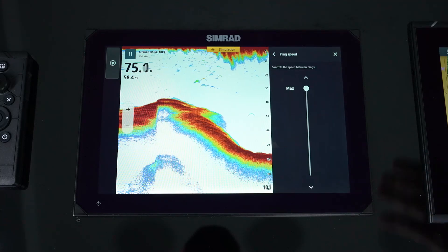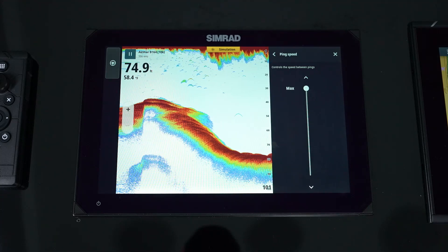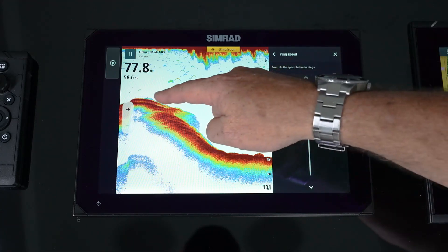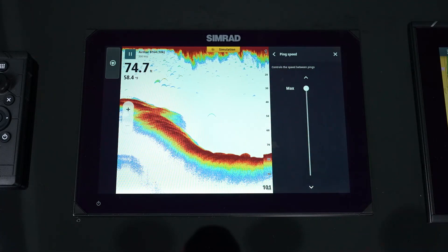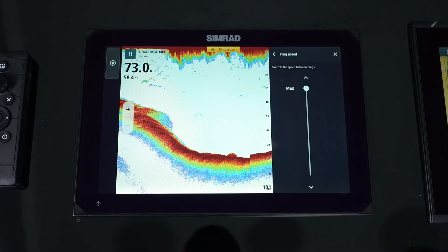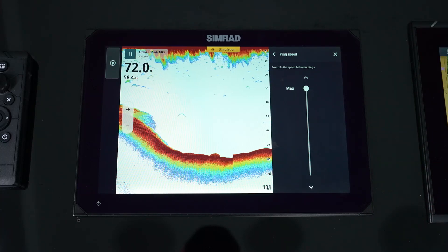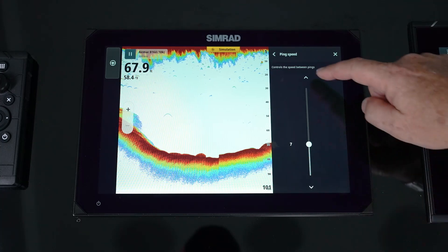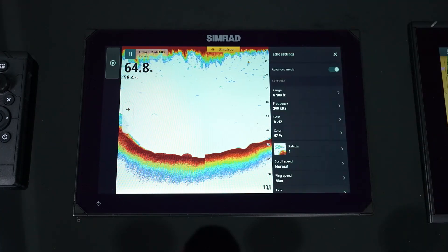Ping speed is how much sound is going into the water. When would we turn this down? If we start seeing a lot of false returns, a mirrored image before the bottom, or some bouncing. If we're doing cast nets and don't want as much sound in the water — when trying to throw a cast net to spook the bait — we can reduce that ping speed so we're not sending out those pulses as fast.